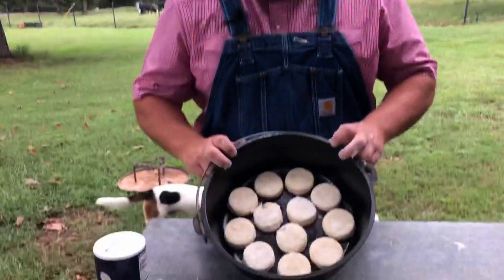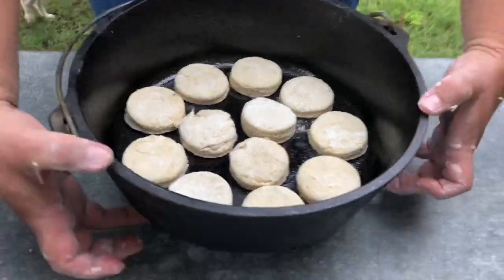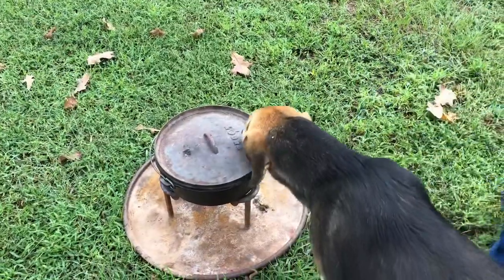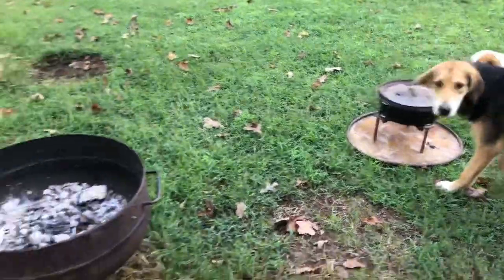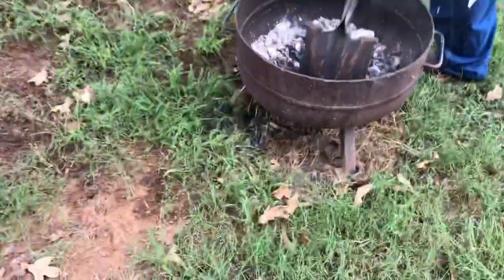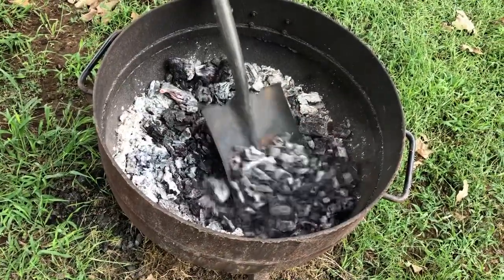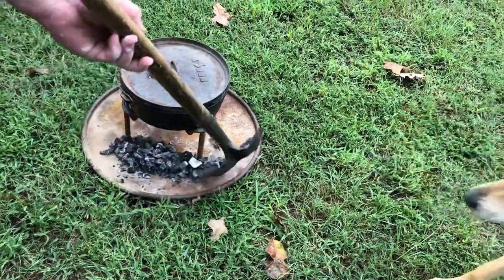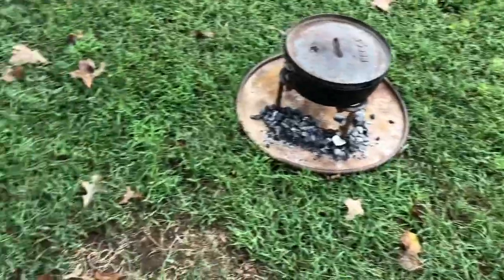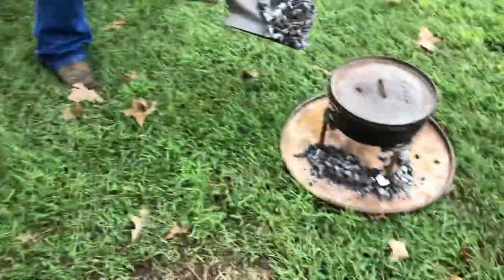Here they are, greased up and ready to roll. We're using a 12-inch shallow Dutch oven, and we're going to put some coals on it. Since we're doing bread this time, we have to be careful — the last two dishes we really loaded up with coals, but we don't want to burn our biscuits. Get back, Grizzly!